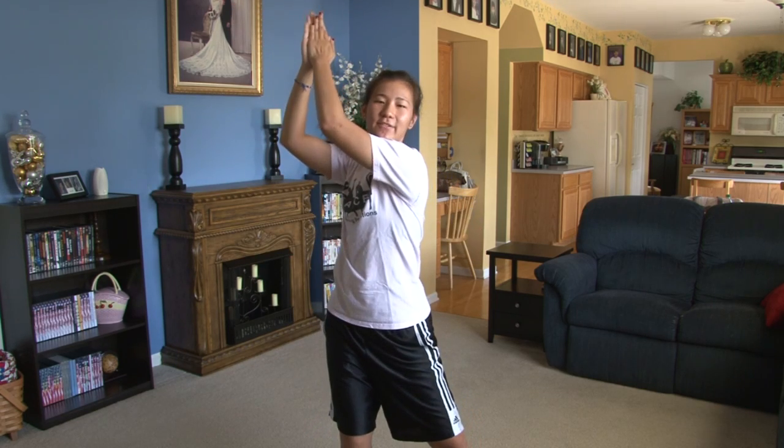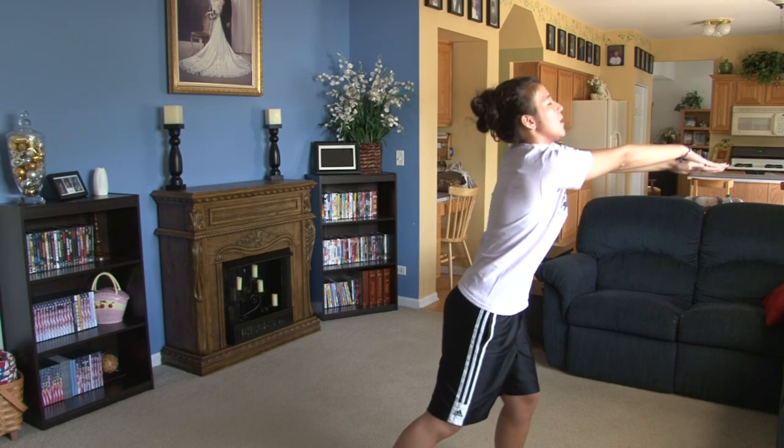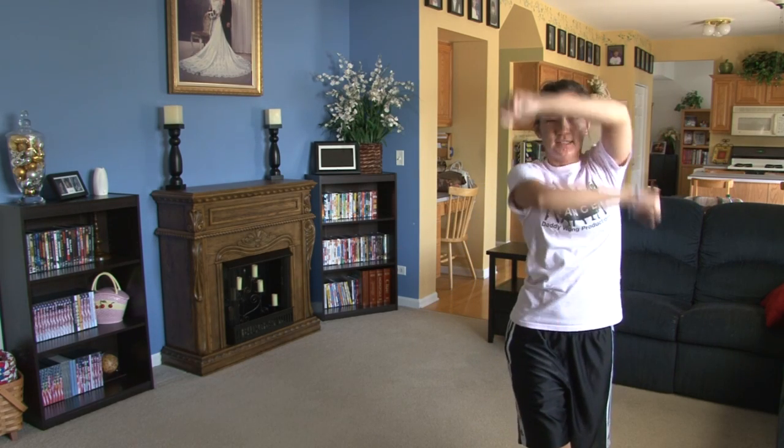From here you're going to do hips 1, 2, 3, 4, swing your right arm up 5, 6, clap 7, hold 8. From here swing it down 1, 2, rebound 3, 4, windmill 5, 6, 7, hold 8.